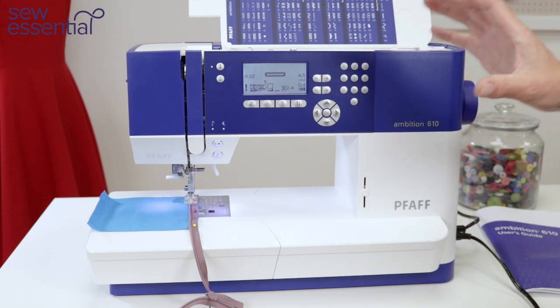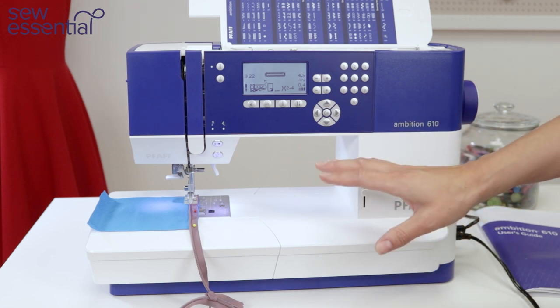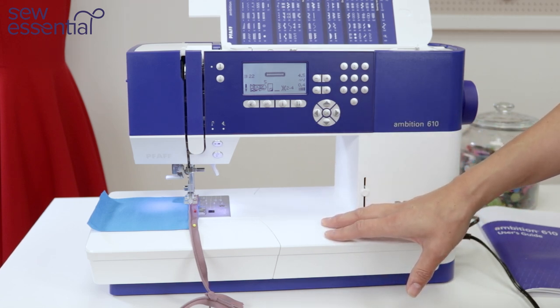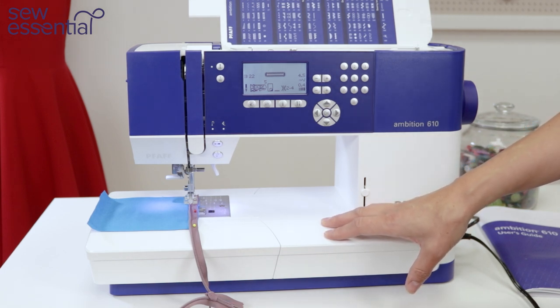Let me take you through and show you some of my favourite features on this great machine. You can find this and the other machines I mentioned in the video on our website — I've popped a link in the description below.